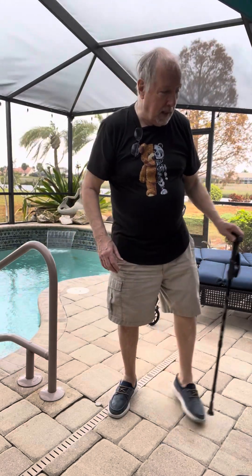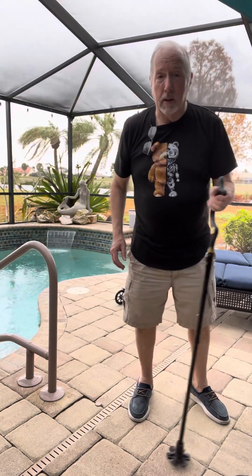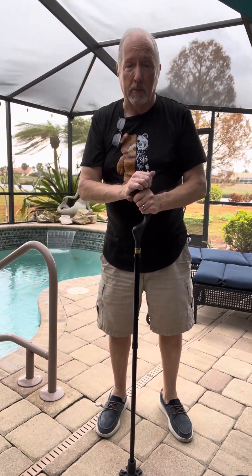The Posture Cane — I came out with that. I am the original inventor. I own the trademarks. There are some provisional patents that are probably out there. We're now working with the Chinese to protect the manufacturers over there. So many people have knocked off our products. The new one we'll get into later.